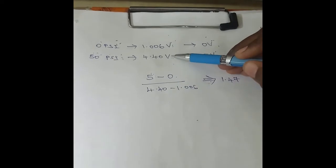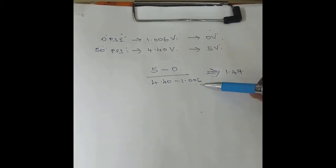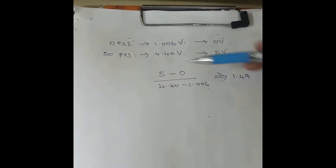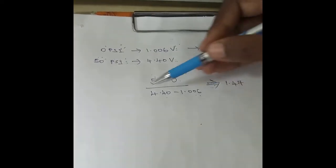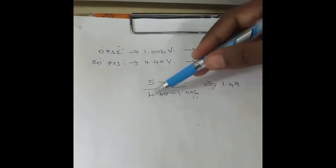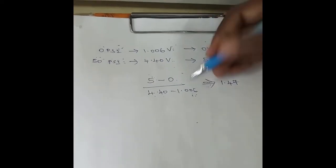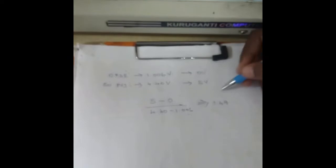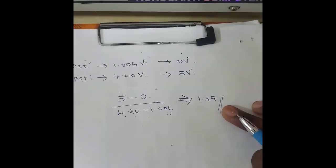In the denominator, for full load I got 4.40 volts, minus for no load I got 1.006 volts. So the gain formula is: (desired full load − desired no load) divided by (actual full load − actual no load), which is (5 − 0) / (4.40 − 1.006). I got a gain value of 1.47.